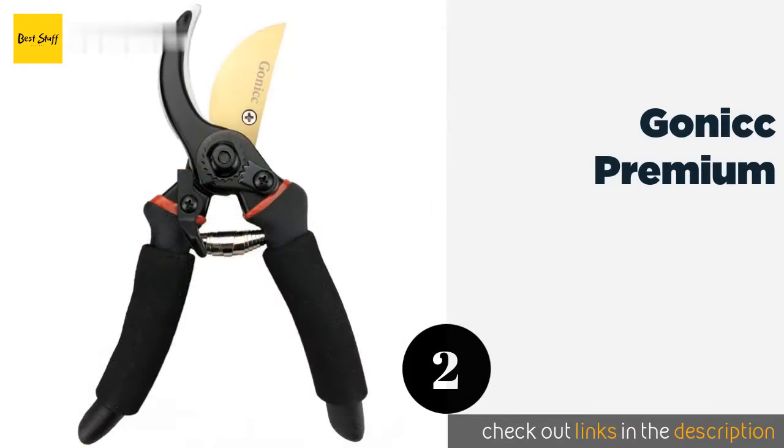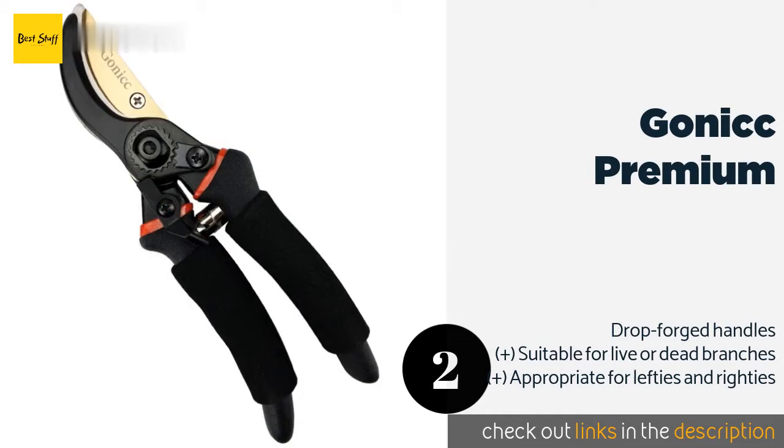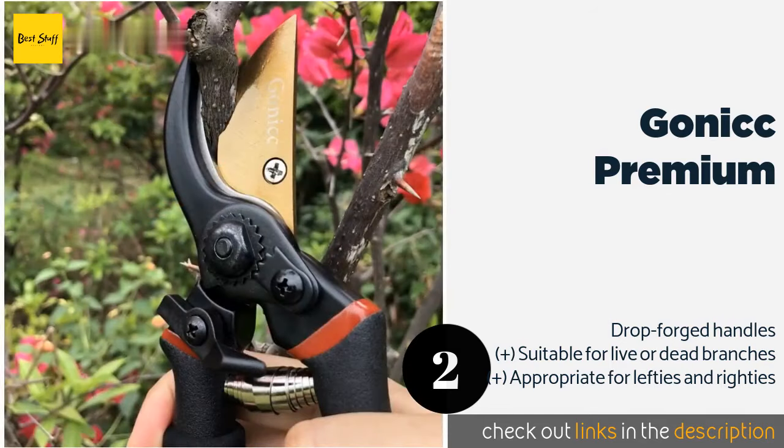The second one is Gonick Premium. The lightweight Gonick Premium are constructed from titanium and aluminum and feature a grip with super thick padding, which makes them a good choice for professionals and keen hobbyists alike. They're tough enough to hold up for decades. This product is available on Amazon for $22.